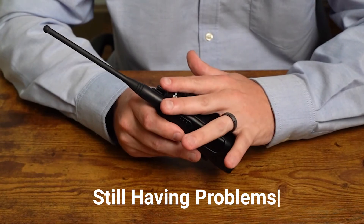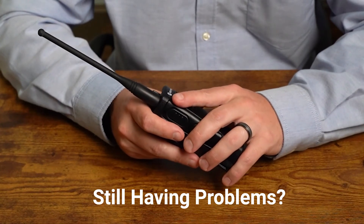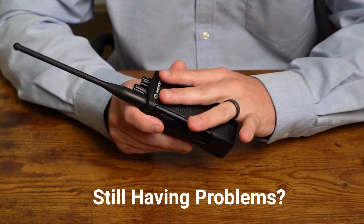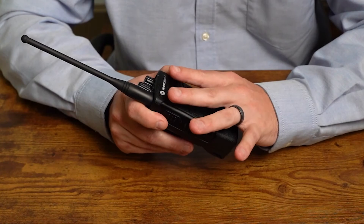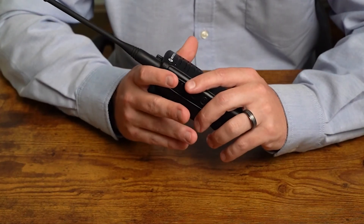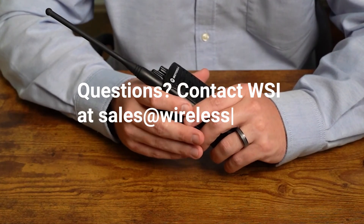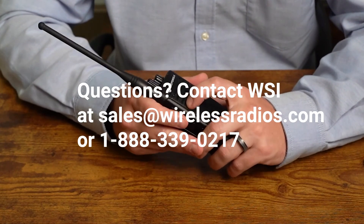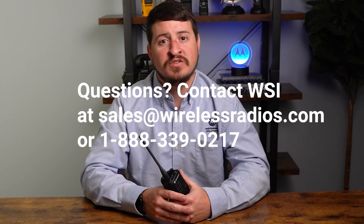If your frequencies and codes match but your radios are still not communicating, it's possible you have a custom frequency programmed into the radio, or it could be a repeater channel at your location. Those are two settings you cannot program by pressing buttons — you would need to use the customer programming software. We encourage you to contact us at Wireless Solutions; we're happy to facilitate that and get your radios working properly. Be sure to like, comment, and subscribe, and reach out if you have any additional questions.